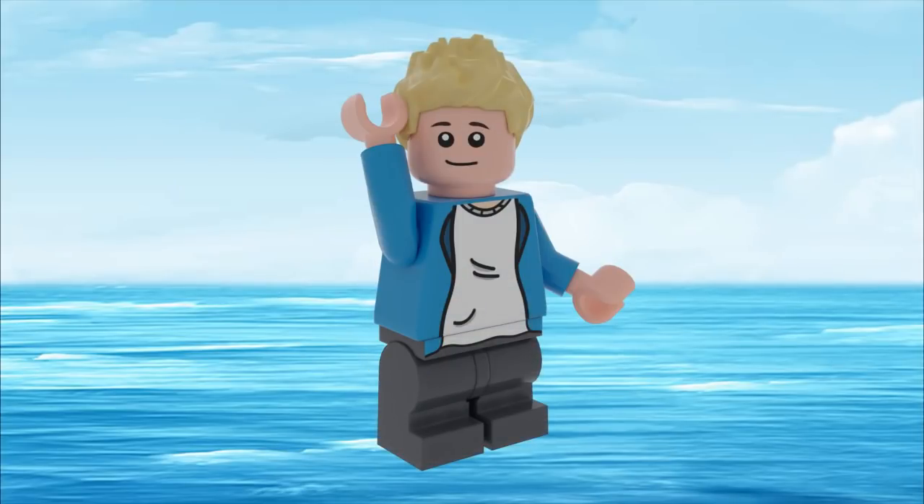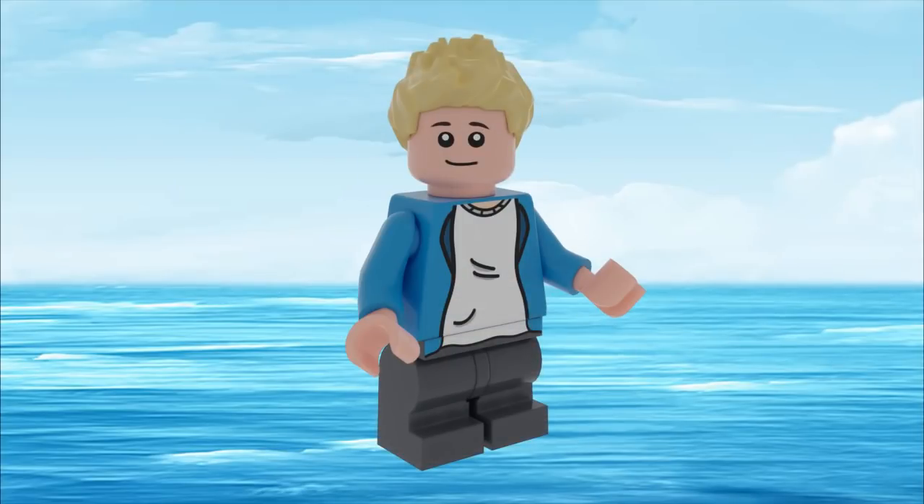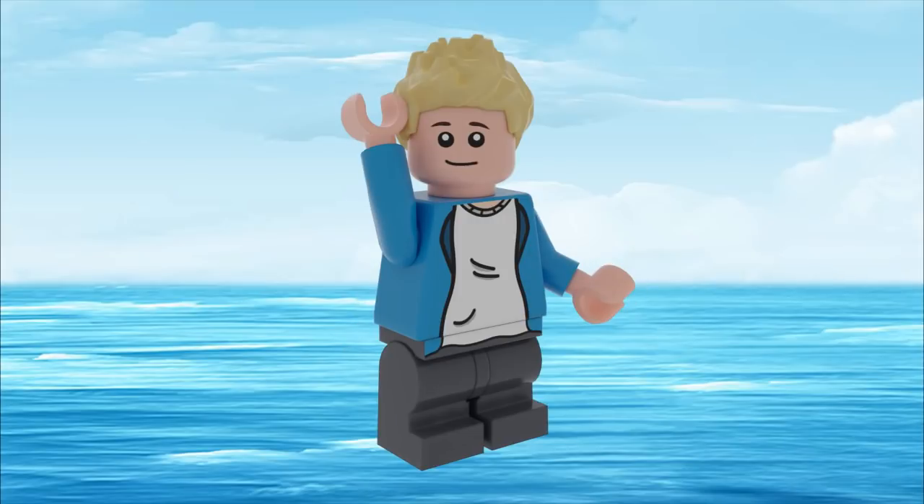Yo, what's going on guys? Benny Burks here and welcome back for another video. Now in today's video, I'm going to be showing you guys my custom LEGO Super Mario The Water World expansion set. If you're going to enjoy today's video, make sure to drop a like and also subscribe down below.